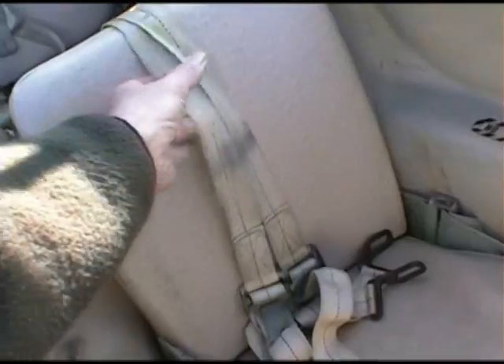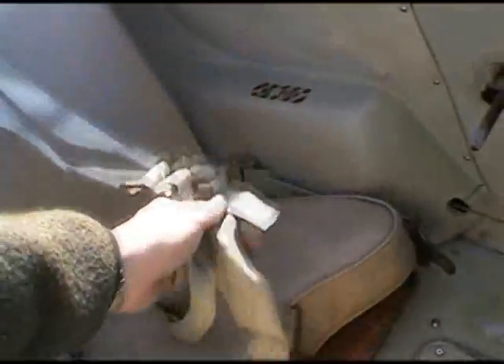Now let's check the front seat seat belts. Check that they're not excessively frayed or worn and that they're attached securely.